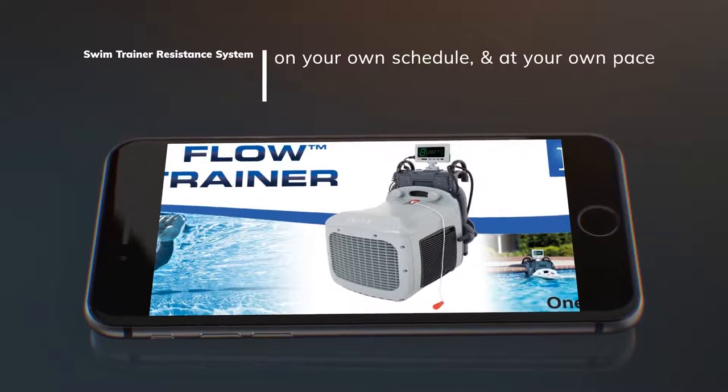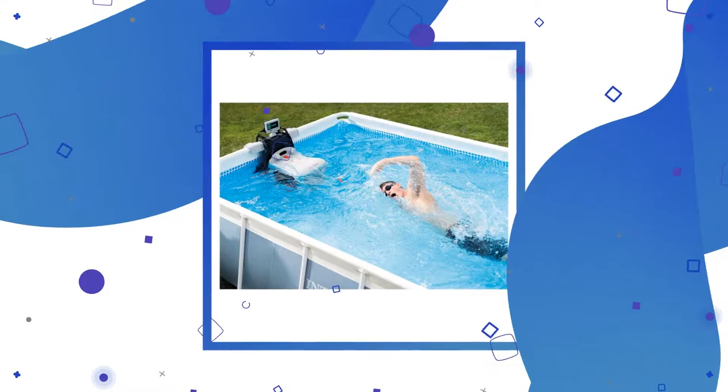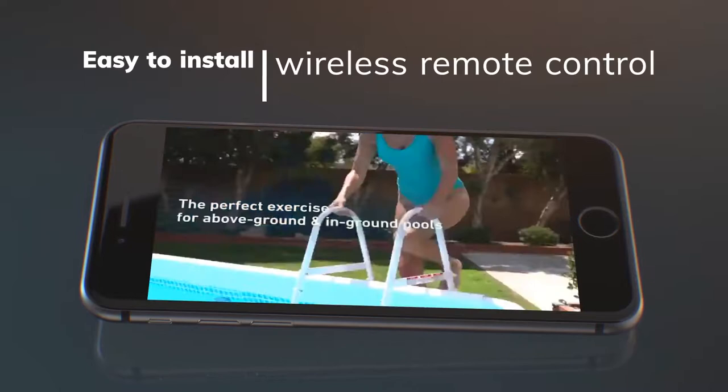Swim whenever you like on your own schedule and at your own pace with the Intex Hydro Flow Swim Trainer. The Hydro Flow Swim Trainer is a counter-current resistance swim training system, compatible with an Intex above-ground frame pool or an in-ground pool. It features eight variable speeds that can be selected through the user-friendly control panel.